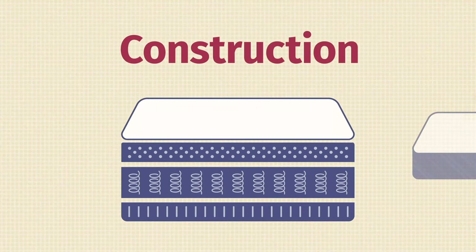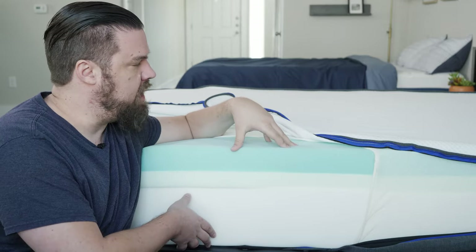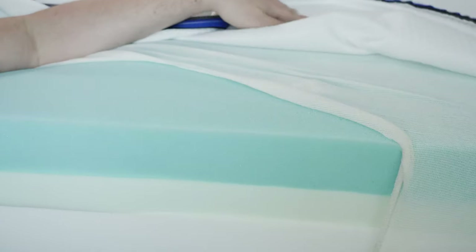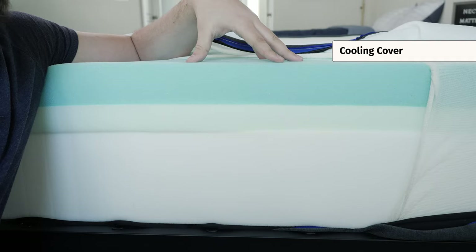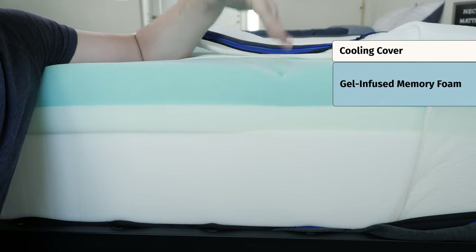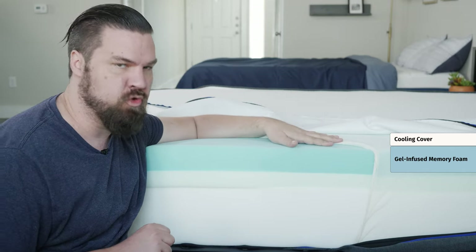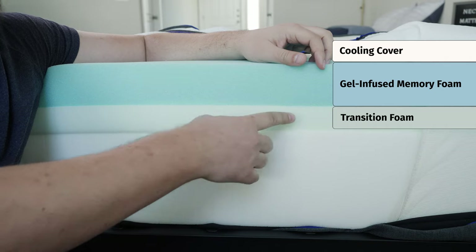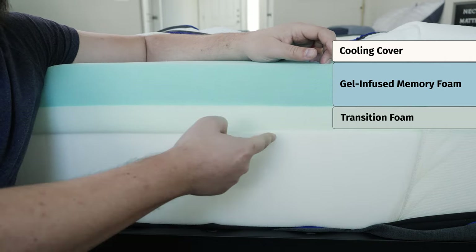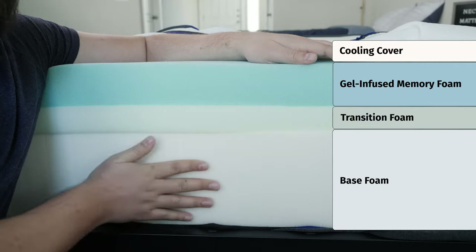Now let's take a look at the construction of the Nectar mattress. First off, it is 12 inches tall. Starting off on top and working our way down: you have a cooling cover, very thin and breathable. The first top layer is a thick layer of gel-infused memory foam, which definitely has that quicksand feel. Below that, you have a foam transition layer, very bouncy and responsive, adding more response to the top of the mattress. Below that, you have a base support foam, very durable and firm as well.